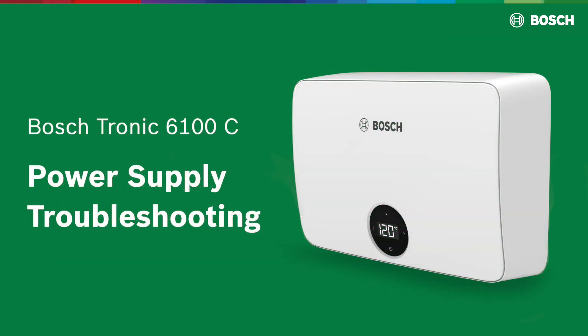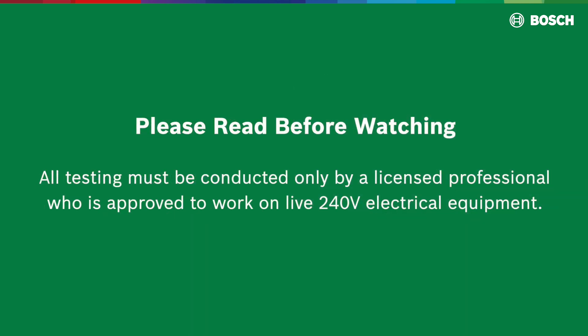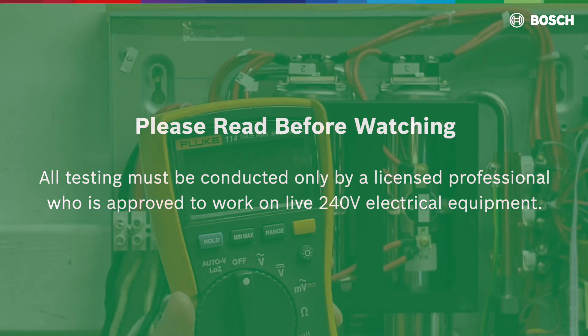In this video, we'll show you how to check for power supply issues on the Tronic 61,000C Whole House Electric tankless water heater. All testing must be conducted only by a licensed professional who is approved to work on live 240 volt electrical equipment.